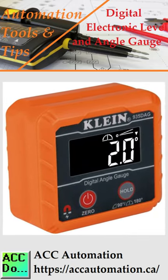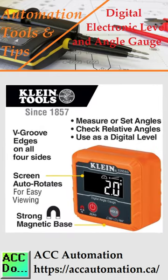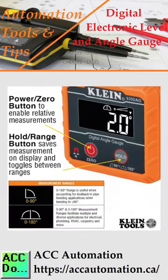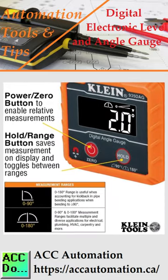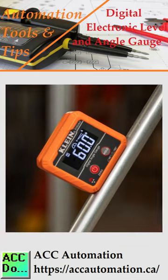The Klein Tools Digital Angle Gauge and Level is a versatile tool that can measure or set angles, check relative angles, or function as a digital level. It features a strong magnetic base that can be attached to ferromagnetic surfaces like conduits, pipes, vents, ducts, and saw blades.